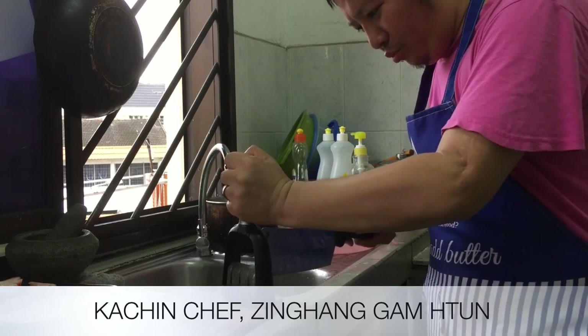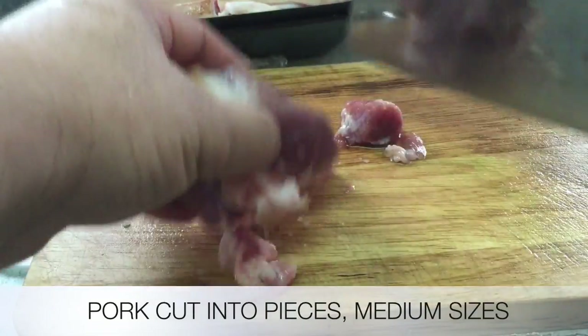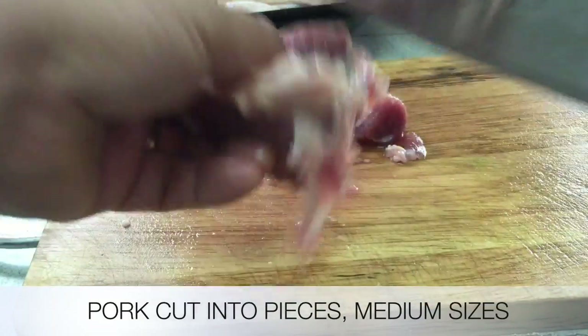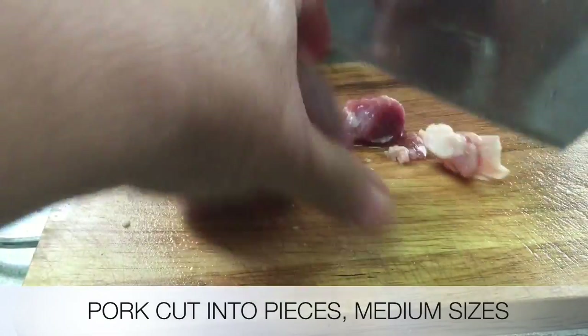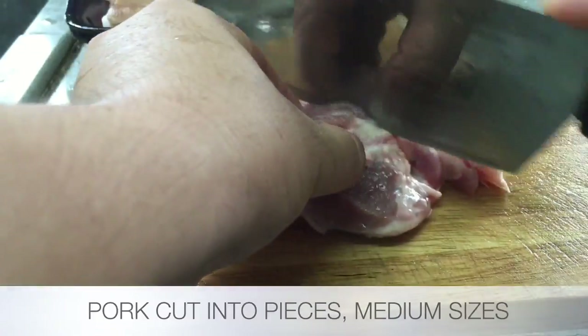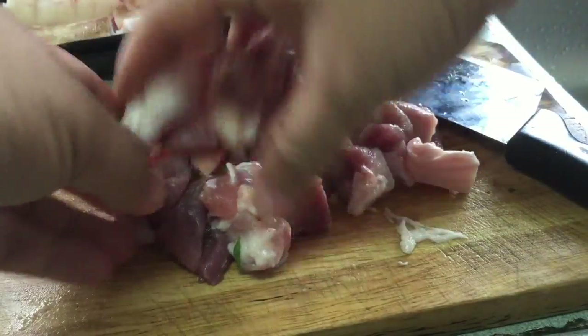So today I'm going to make pork. I'm going to cut it into small pieces, something like this. Okay, I've got everything ready.